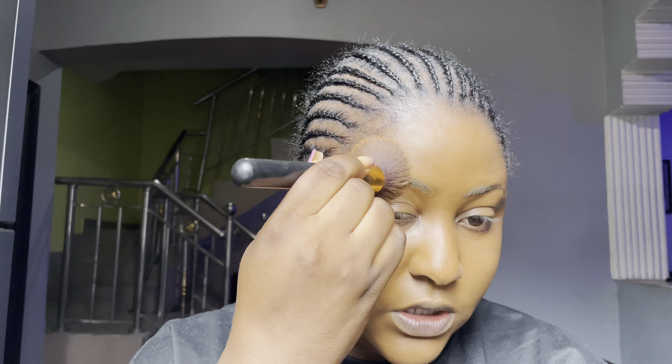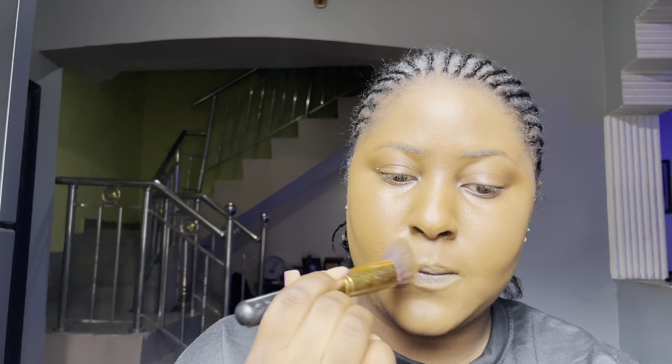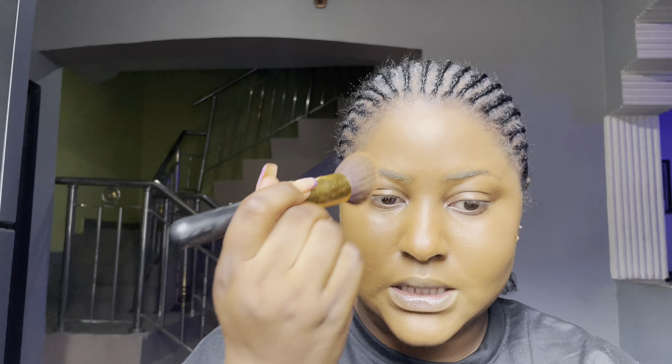Going over your foundation like this gives you an even better coverage. In the corners of my mouth I have a lot of dark spots there, so I just go in and blend. When it comes to foundation application, you cannot be tired of blending. For my neck, I just drag it down and blend.